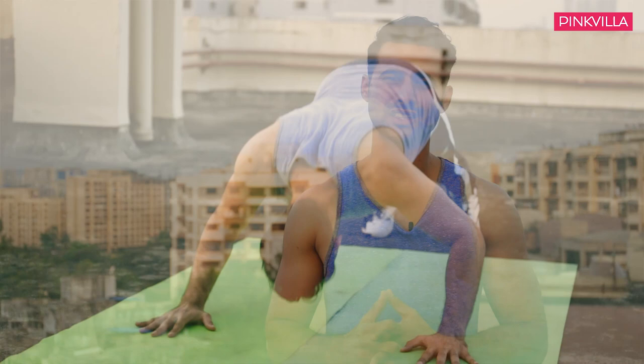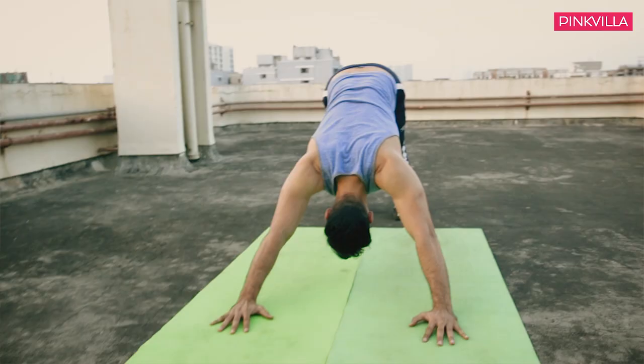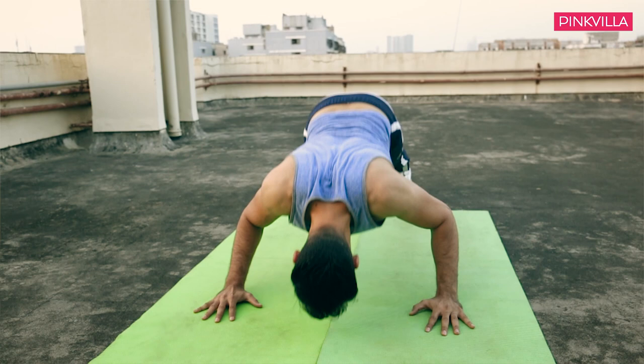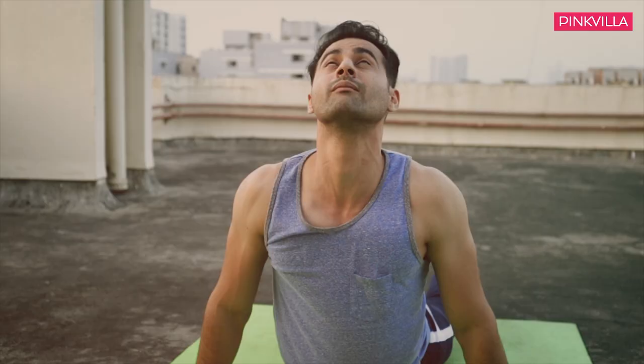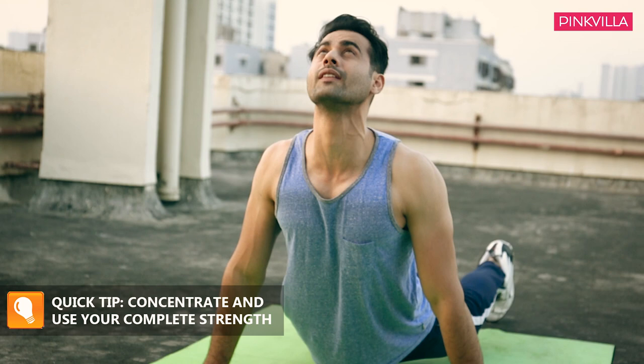The first, and obviously the most basic one, is Surya Namaskar — not the yoga form but the regular gym form of Surya Namaskar, which will help your shoulders, chest, triceps, abdominal muscles, and a bit of your legs. Remember, you have to really work it out like you're actually working out, and not just do it as an obligation.